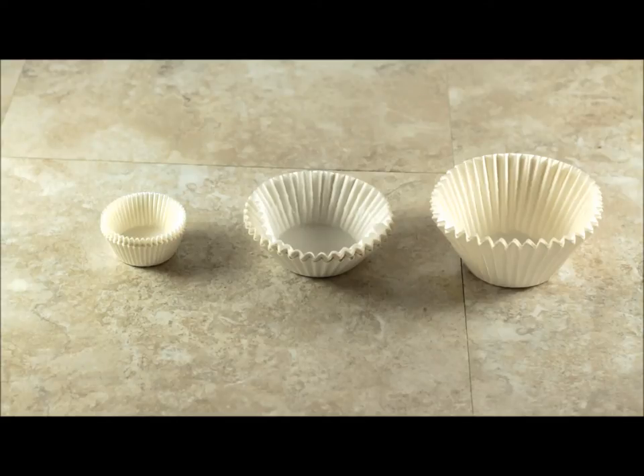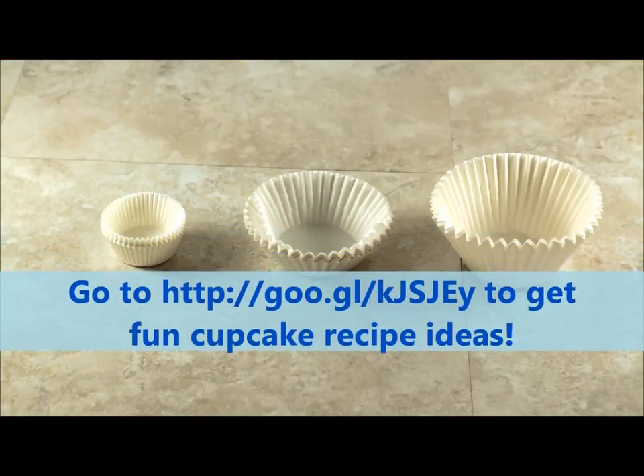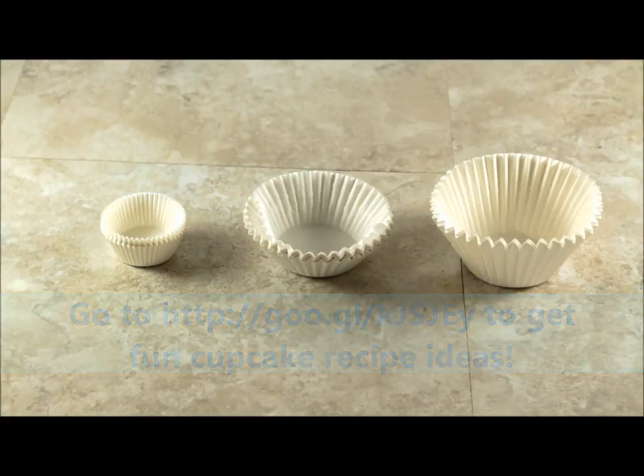This has been Becca from itsyummy.com. I hope you'll stop over and check out all of my cupcake recipes. I've also got recipes for main dishes, lunch, breakfast, dinner, appetizers — you name it. Come on over and let's have some good food. Let me help you feed your stomach and your spirit. Take care!